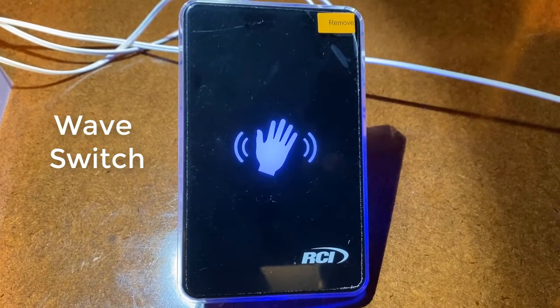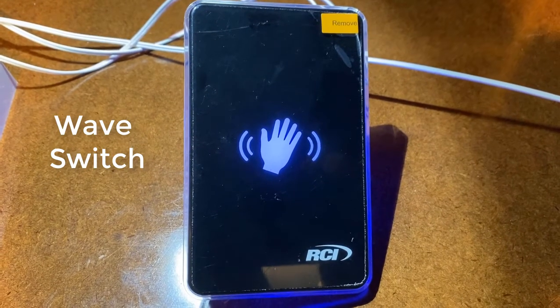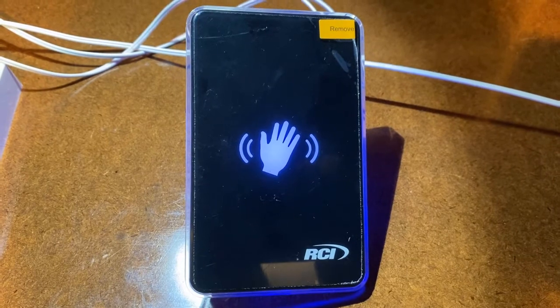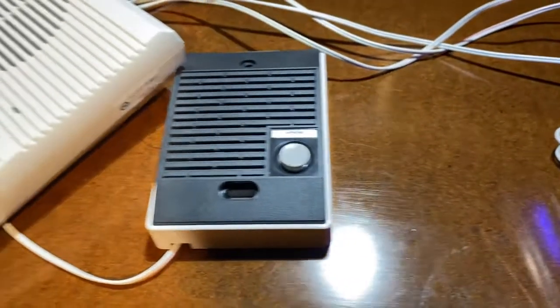This is called a wave sensor switch, and we use it for applications where you want to make an intercom touchless — where normally it would require a button press, you can use this instead. So for instance, on this system right here, normally the user would have to press this button to call.